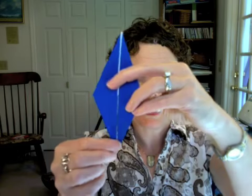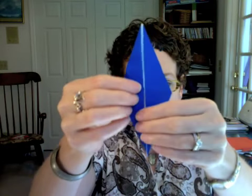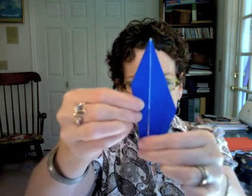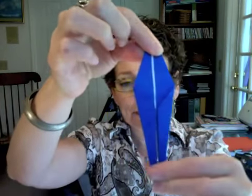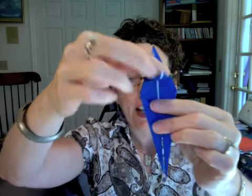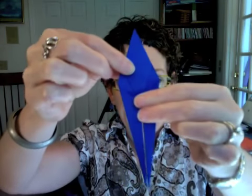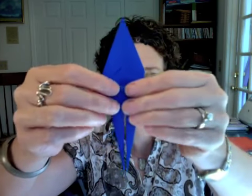Now, holding this bird base with the split part to the bottom, you're going to fold in to the center line, and you're going to do that on both sides. When you're done, your piece will look like this. Now you want to take the top point of this top section here and fold it down. Then you're going to fold over again, like so.